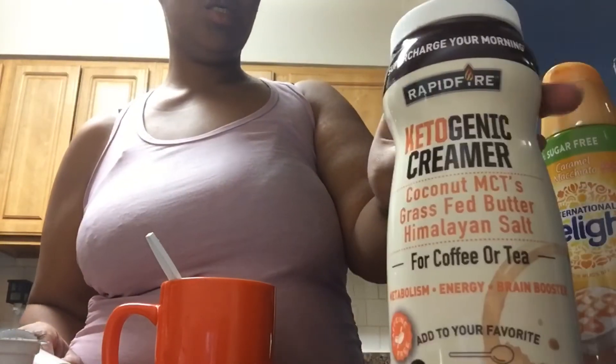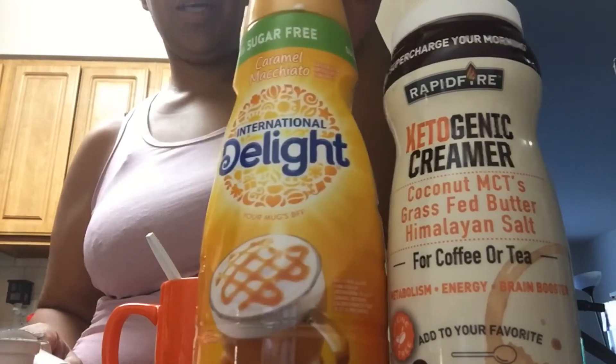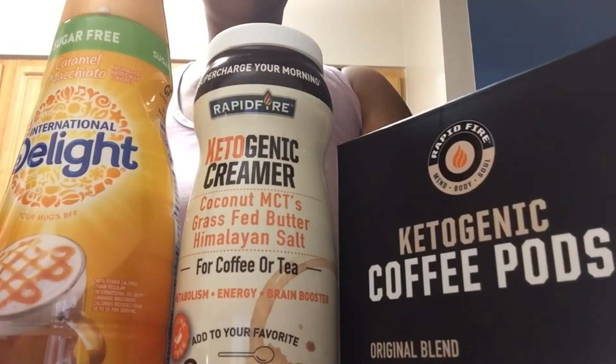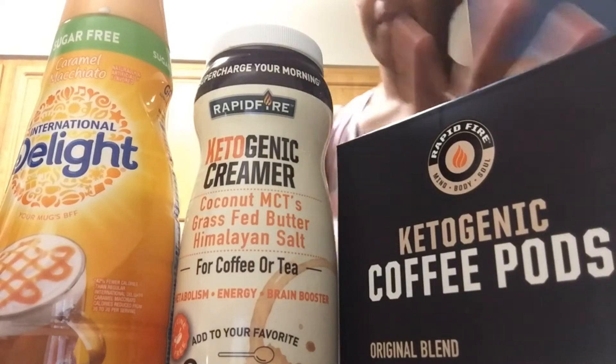Two tablespoons of this, and two tablespoons of this. So this will be my regimen for my coffee in the morning. I was trying to read something else that was on here, but I got sidetracked.